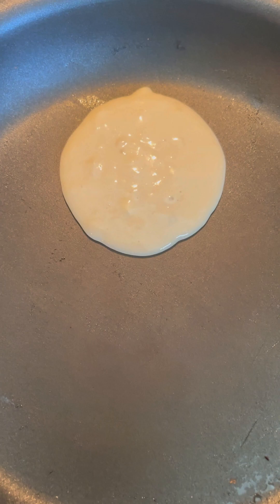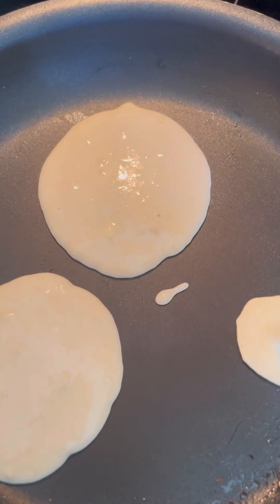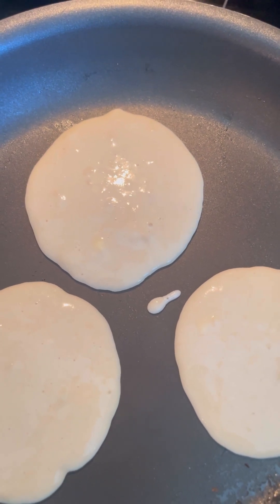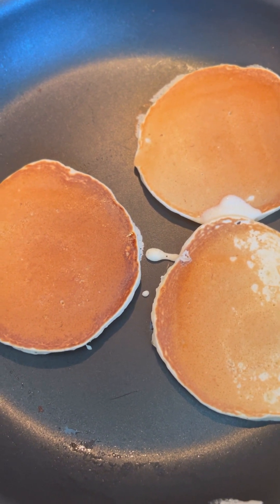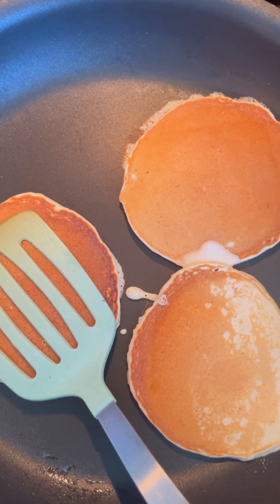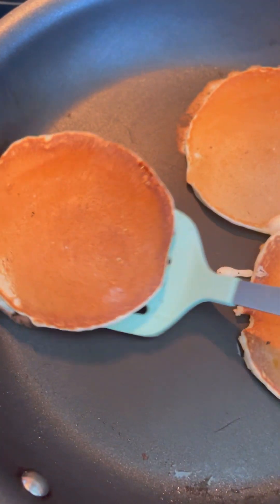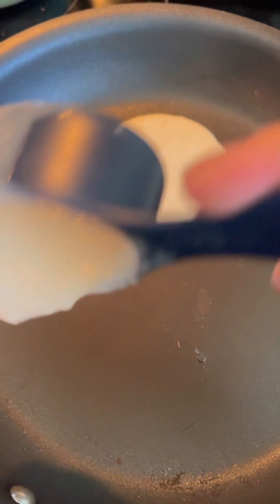Put the batter in the pan. When you see little bubbles forming on top of the pancake, it's ready to flip. I usually use this pan for my pancakes. Some people like them lightly done, but I want them cooked through. I press the spatula gently — if dough comes out, it's not done yet, so I keep cooking.